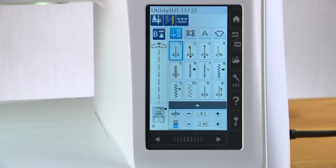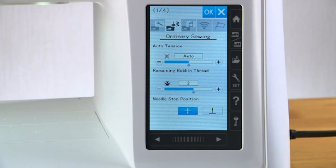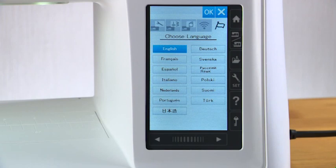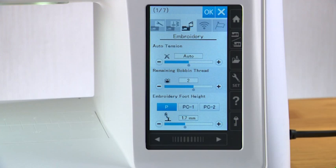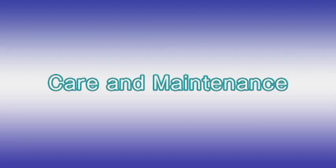Customizing the machine settings: you can customize the machine settings in the setting mode. Press the set mode key to enter the setting mode. There are five setting modes: common setting, ordinary sewing setting, embroidery setting, network setting, and language selection. For example, let's customize the maximum embroidery sewing speed. Press the embroidery setting mode key to open the embroidery setting mode window. Go to page two by pressing the page key. Press the plus key to increase the speed or press the minus key to decrease the speed. To activate your custom setting, press the OK key.